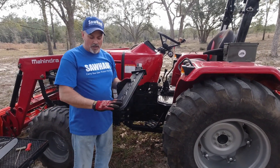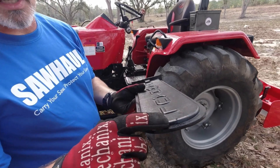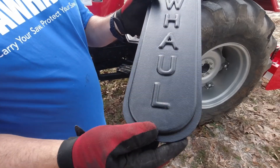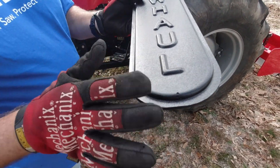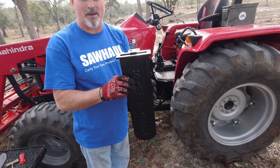Let's talk about the scabbard first. This scabbard actually has weep holes in it — you can see here and here — and that allows for drainage from gas, oil, fuel, rain, whatever other liquid materials get into the scabbard.